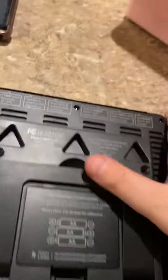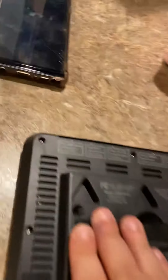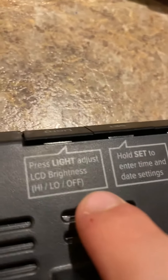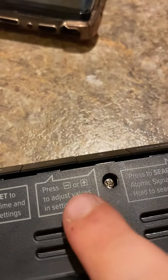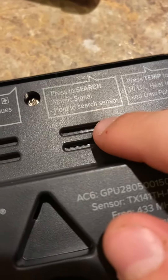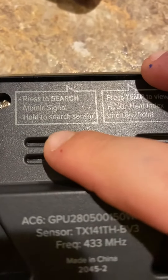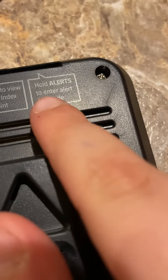On the back it shows the battery cover and the batteries. We can adjust the brightness on the LCD. We can press set to enter time and date settings. Press minus or plus to adjust values — you can hold them for fast adjust. Press to search signal, or hold for two seconds to search sensor. Press temperature to view high/low record, heat index, and dew point. Hold alerts to enter alert mode.